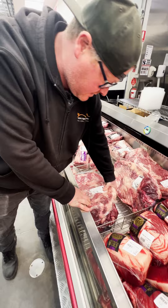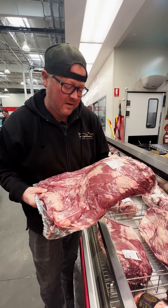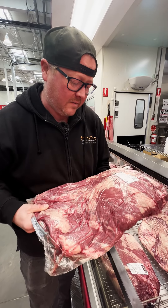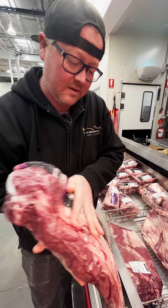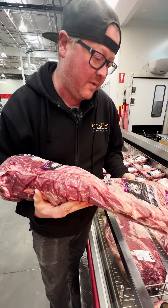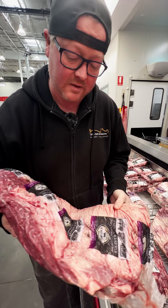We've come to the Godfather BBQ: the brisket. Costco uses grain-fed, three marble I think. This one looks like it's got great marbling and a nice big point. There's gonna be a bit of trimming, but the flat is pretty thick, so it looks like a pretty good one.